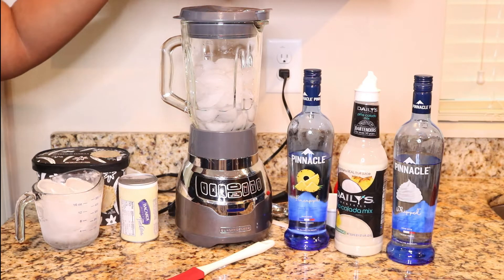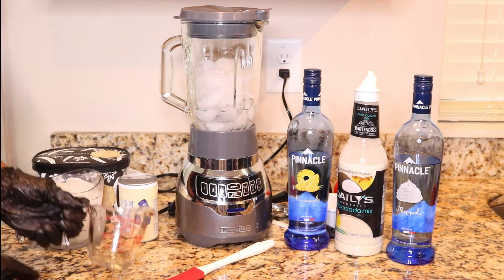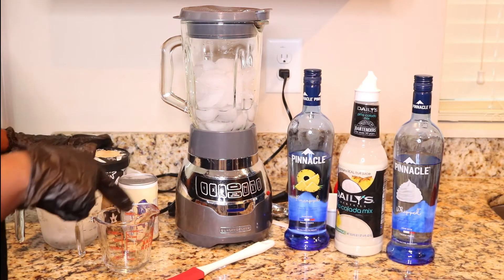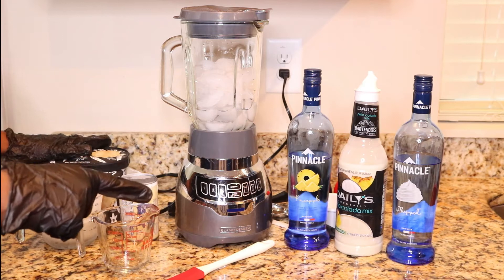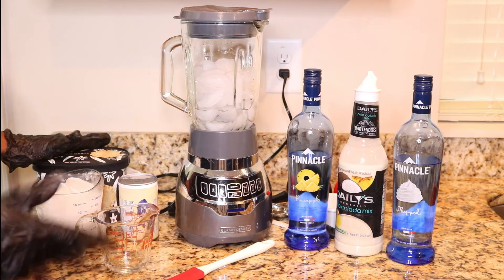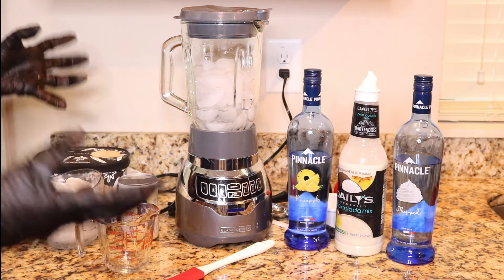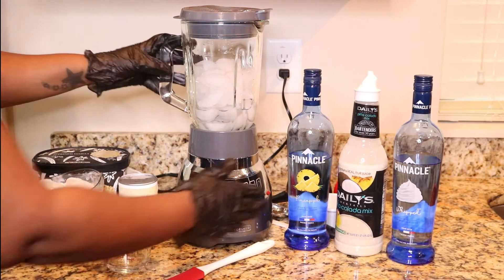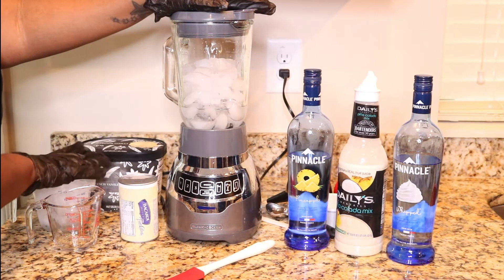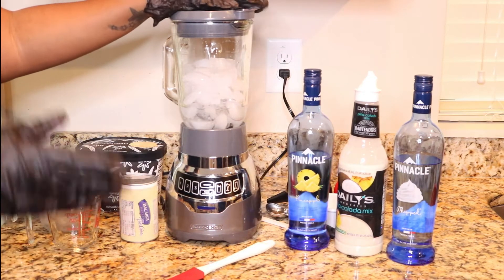So far I've put ice in the blender and I did 2 ounces of each vodka. I did 2 ounces of the pineapple vodka and 2 ounces of the whipped vodka. You're more than welcome to use Hennessy, brown liquor, whatever you want. I like using the flavored vodka because it enhances the pina colada flavor. I do about a cup of ice to a cup of liquor, and if I need more I'll add more as we go.